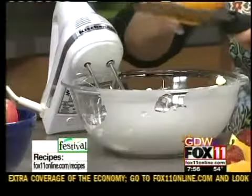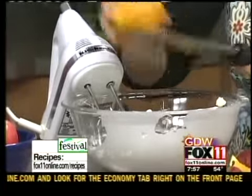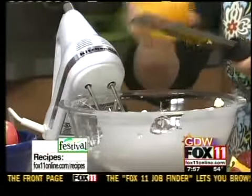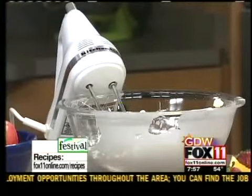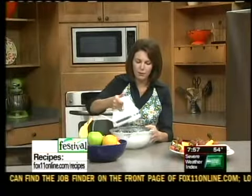This dip goes great with all your favorite fruits — strawberries, bananas, melon, pineapple. So put a pretty fruit platter together, or pick one up, and then throw this dip together. You can certainly make this dip ahead of time, a day or two ahead. If you want to get that out of the way, go for it — just keep it in the refrigerator.